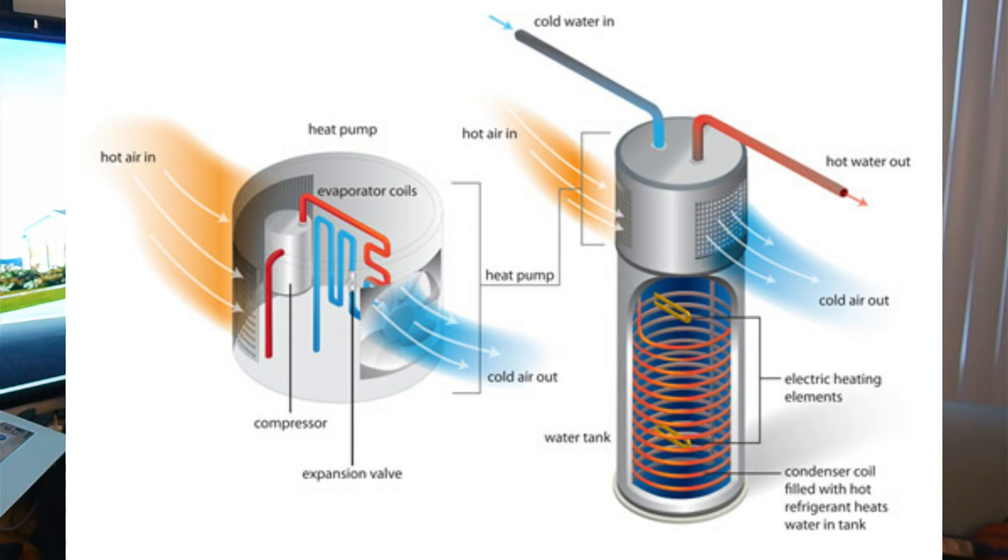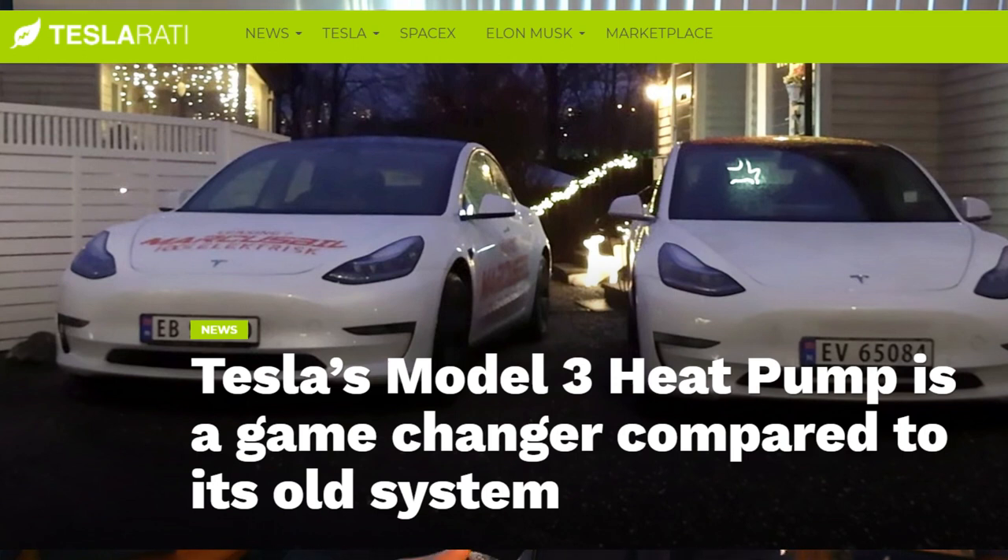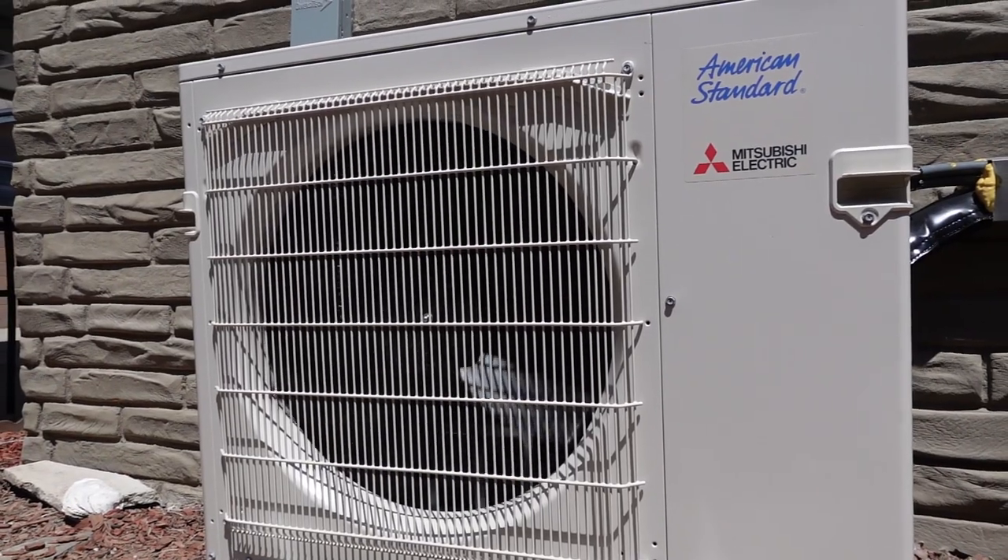The main benefit of this water heater is its efficiency. It uses a heat pump which pulls heat and humidity from the surrounding air to heat the water. It's the same type of technology used in the new Tesla Model 3 and Model Y, which bumped vehicle range by making heating and cooling more efficient for thermal battery management and cabin climate control. My house now has two heat pumps — one on my HVAC system and one on my hot water heater.